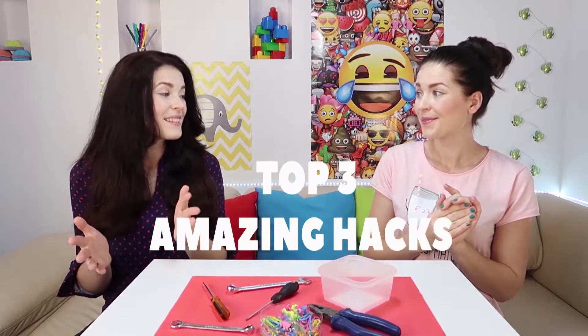Hi guys! Welcome back! Tanya, what is it? It's a little mess. Let me show you some amazing hacks today. Yes! Let's get started!